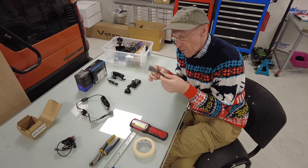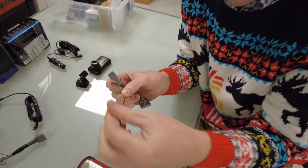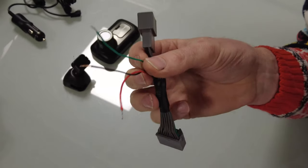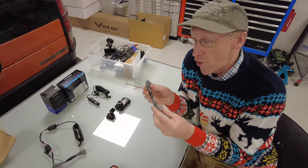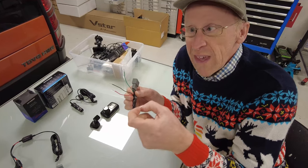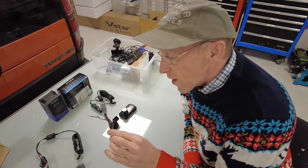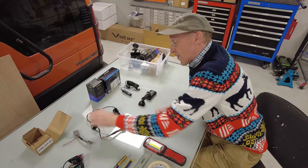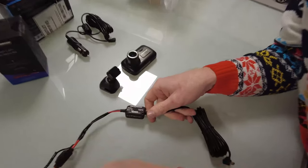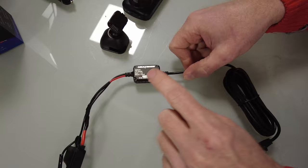Rather than finding power from somewhere else, we designed a loom. It gives you three power outlets: black is negative, red is battery positive - live all the time - and green is only live with ignition. You can wire any dash cam using this. Bear in mind if you connect anything to the battery positive without a good sleep mode, you could go on holiday for a week and come back to a flat battery. With this loom you connect it to the Nexbase hardwire kit - this little box takes 12 volts down to 5 volts USB.